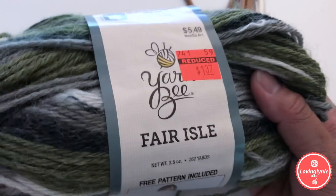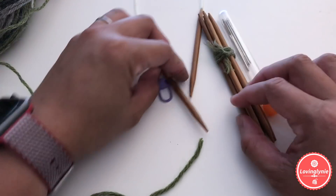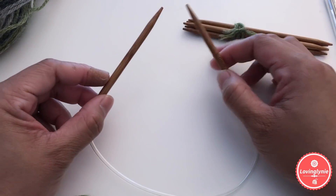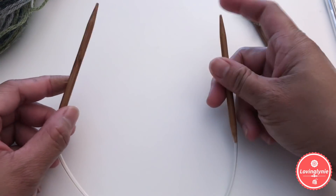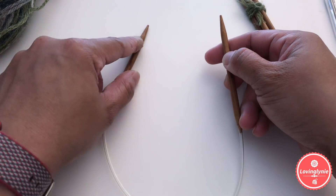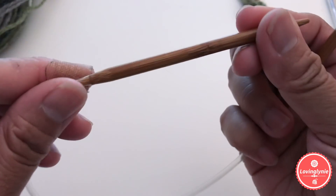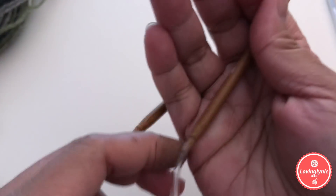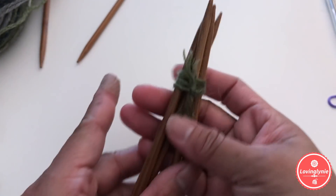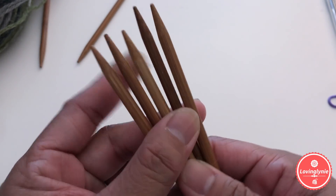For the knitting needles, you need two kinds. First, a 16-inch, 5-millimeter circular knitting needle — 16 inches from tip to tip. The needle size is 5 millimeters. You also need double pointed needles, also 5 millimeters.